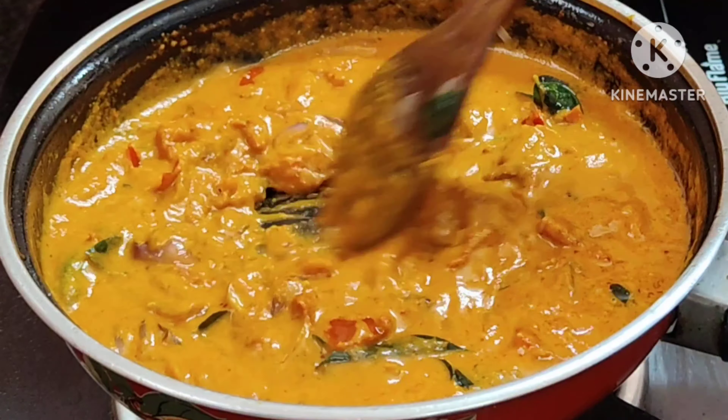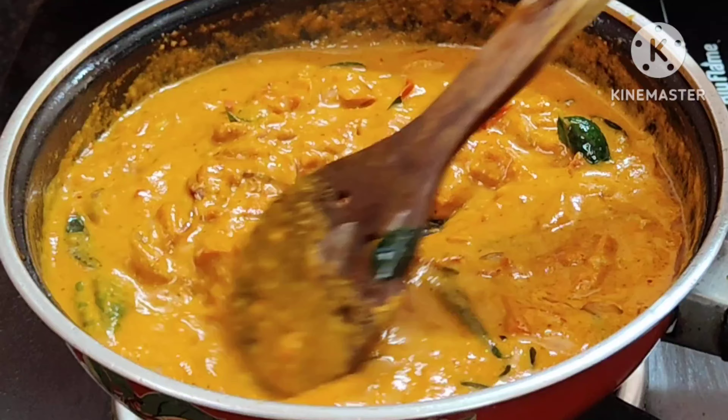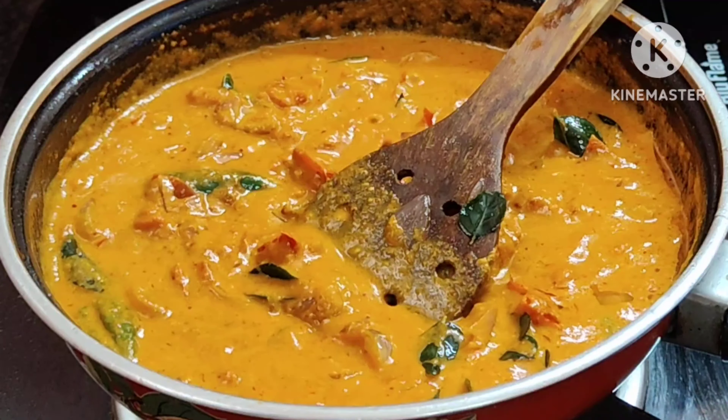Now we have to make the meat. We've already made the meat.